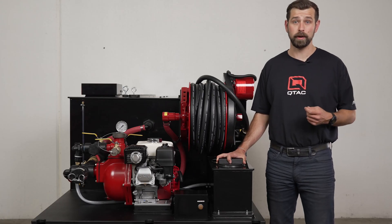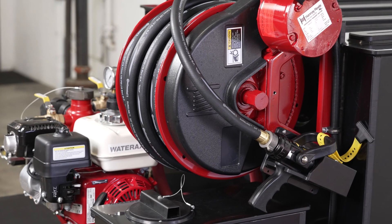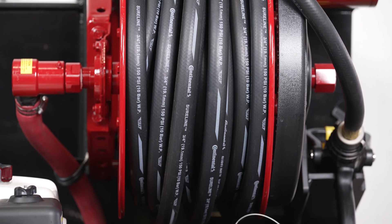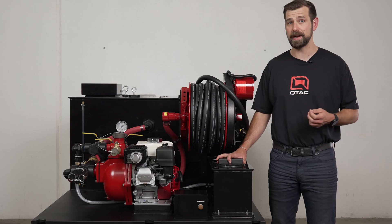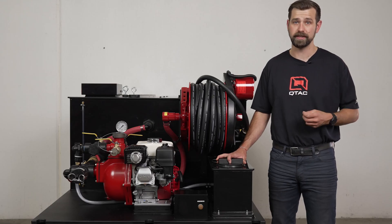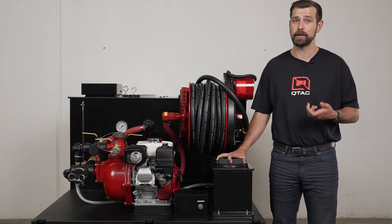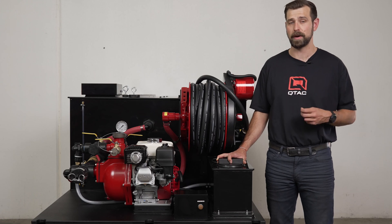This skid comes standard with a manual handy hose reel but can be upgraded to an electric handy hose reel. Either handy hose reel comes standard with 50 feet of pre-installed 3/4 inch rubber hose, but you can upgrade to 75 or 100 feet. You can also upgrade to 3/4 inch red booster hose, but can only get a maximum of 50 feet due to the outer diameter being bigger than standard rubber hose.